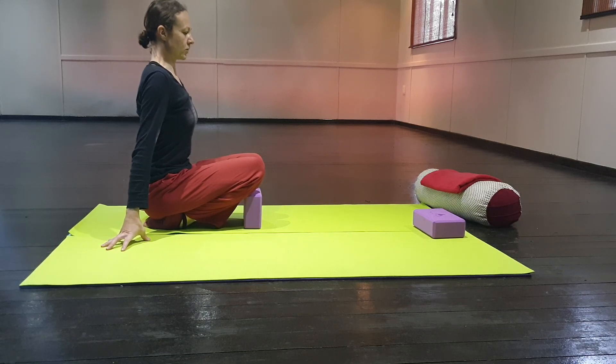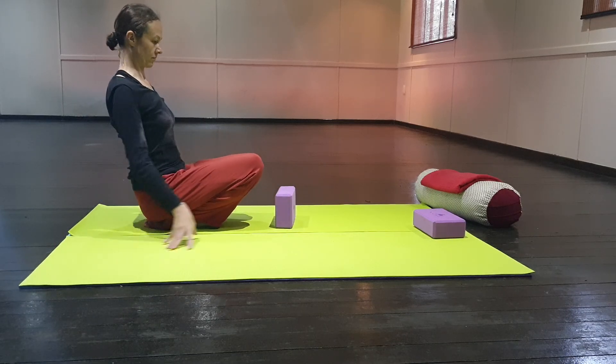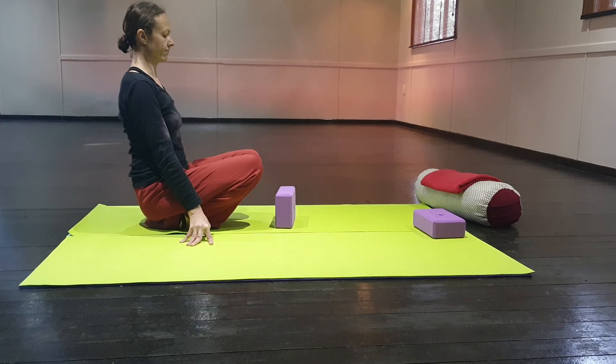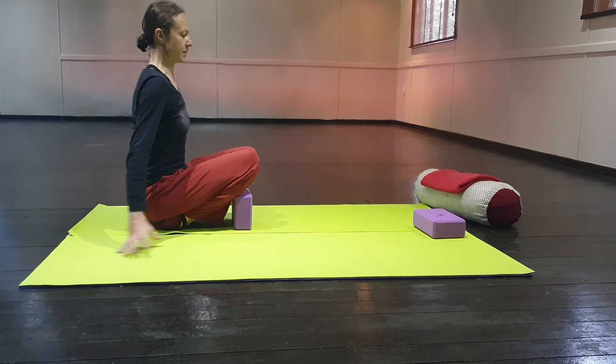Pull your knee up towards your spine and hold that pose for one minute. You want to breathe nice and deep. You don't want to be shallow breathing, you don't want to be panicking.